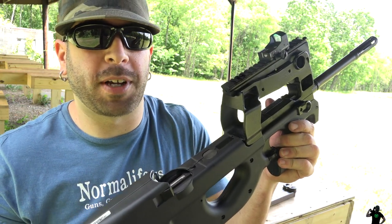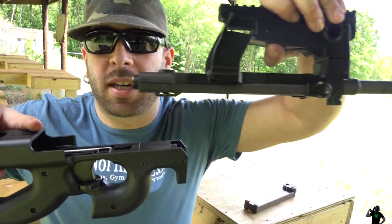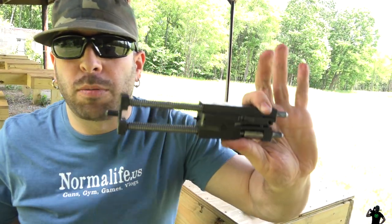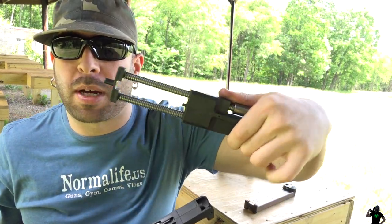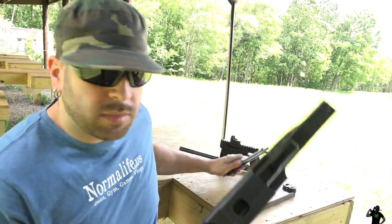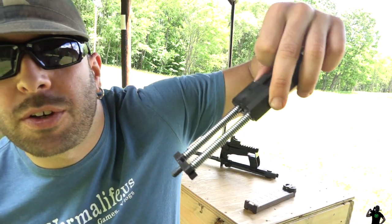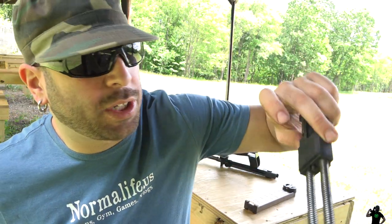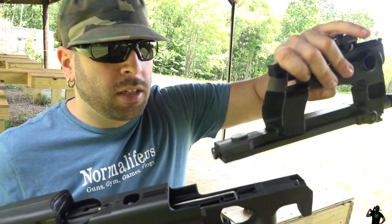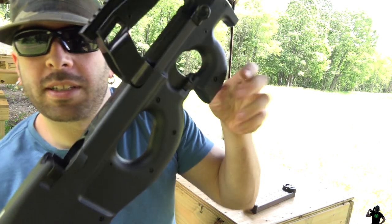This gun is so easy to strip down. Right under the magazine there's a button — you just press it. Remember, it needs to be racked back for it to pop out. There you go — the whole thing is pretty lightweight. The flat part goes up; there's actually an arrow pointing back towards the rear of the gun to guide you.